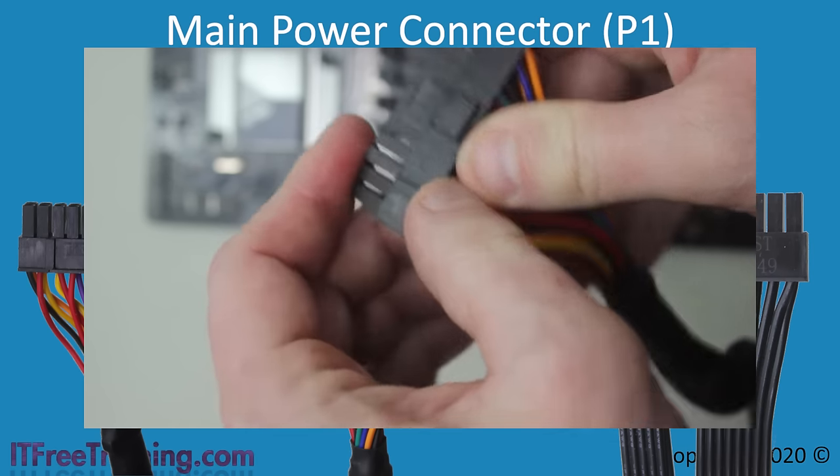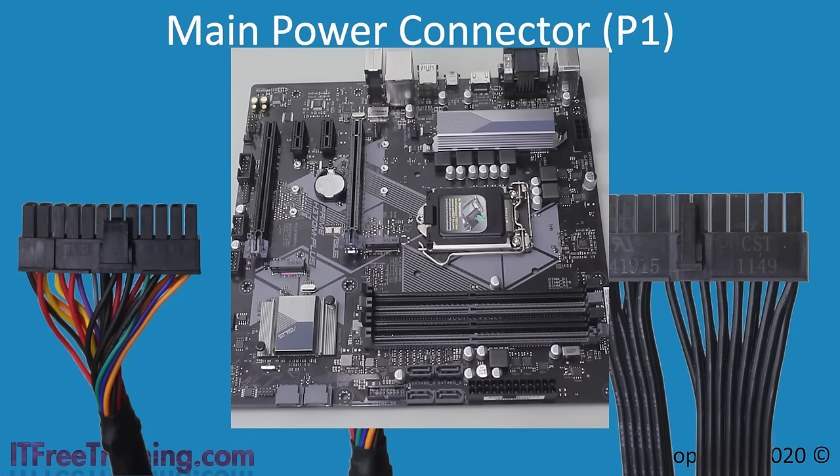Every connection on a motherboard nowadays is keyed. This means it is not possible to plug a connector in the wrong way unless you use a lot of force, which most likely will damage something in the process. If you find you are having to force a connector, double check the plug — you probably have it the wrong way around.